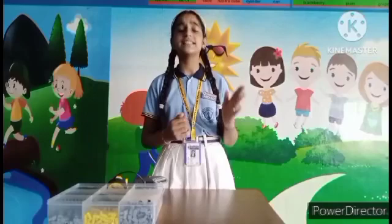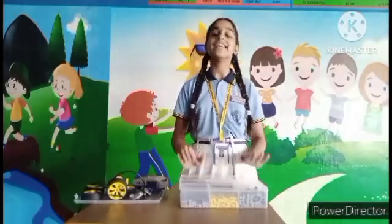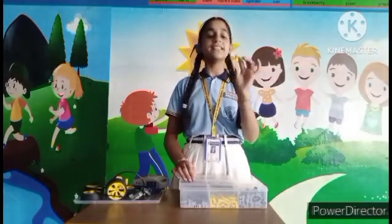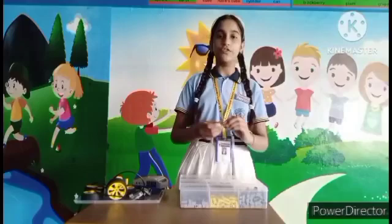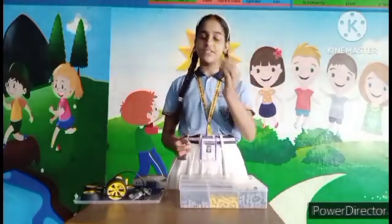As we know, with an RC Car we need some components, which we have in the kit. This kit is known as Cupid, which contains different types of components. First, we have to take this L-shaped block. This is the L-shaped block.